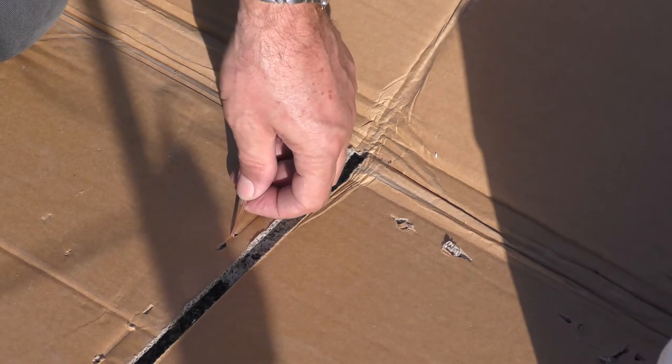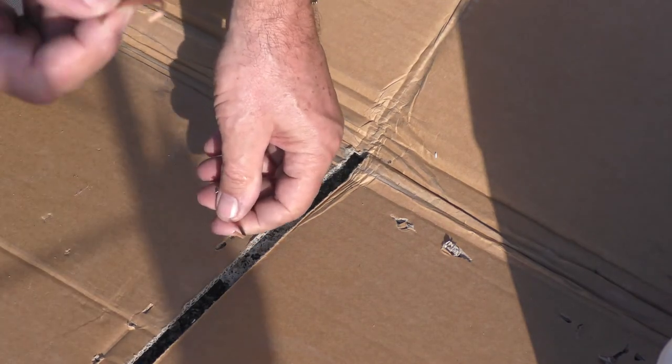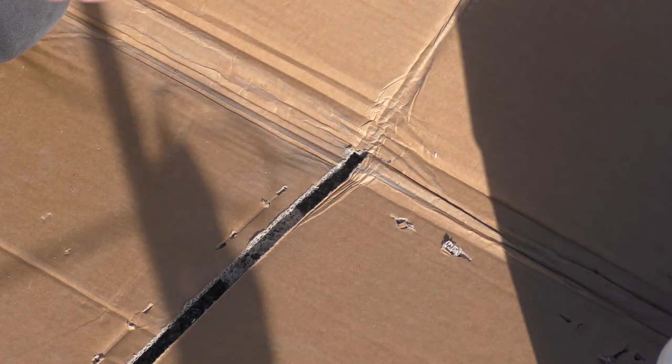Just a little tip: we use a carton staple to hold our carton together, and this is not something you want to leave on the roof, particularly if you've got a Colorbond roof. They are copper staples but they can scratch the Colorbond roof. Just remove them — it takes two seconds, and it's better than having to explain yourself to a disgruntled customer later.